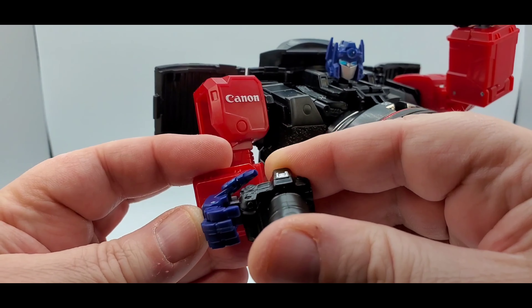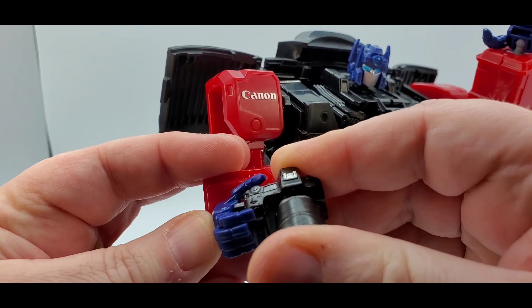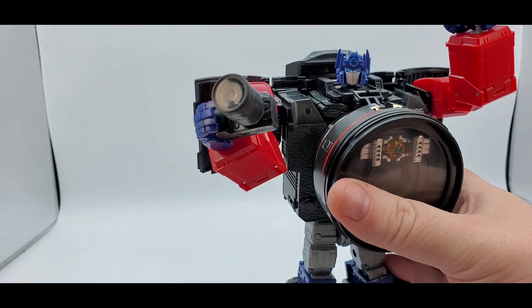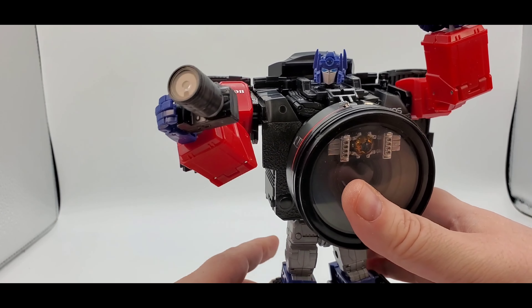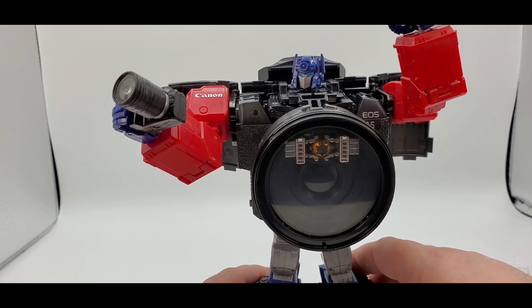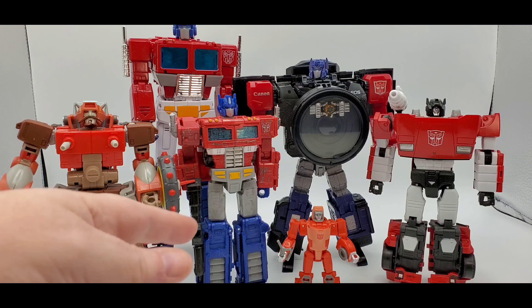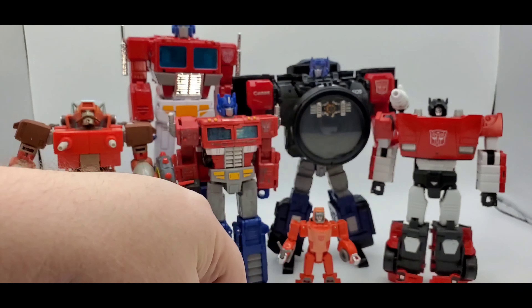And then with the camera - kind of wish he had a gun - but you just tab it in right there in his hand. It's such a smooth surface everything just starts sliding around, but there you go. There he is holding the camera. Like I said, I wish it was a gun, but it is what it is. There are the accessories and what you can do with them.